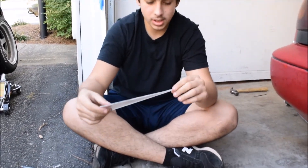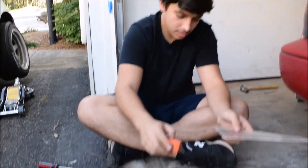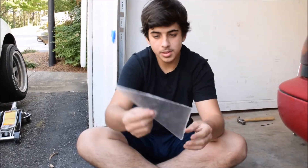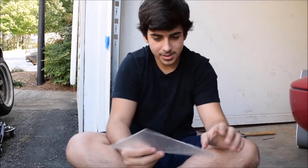Alright guys, I just finished. It took me about 15 minutes of straight cutting. This is how it looks — I'm about to sand down the sides and everything so it looks clean. Don't worry about the scratches because you're gonna paint it black, so it should cover up all the tiny scratches.